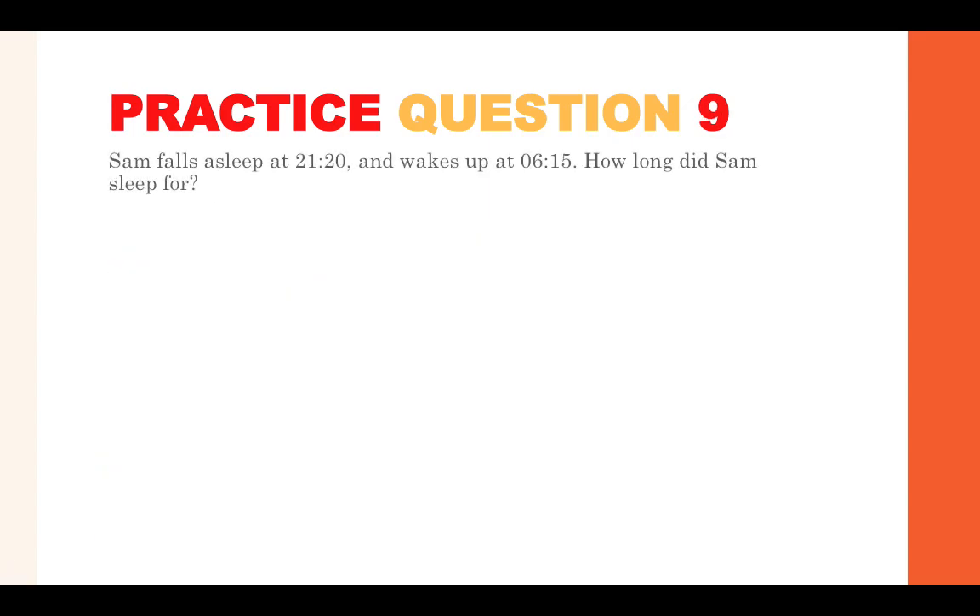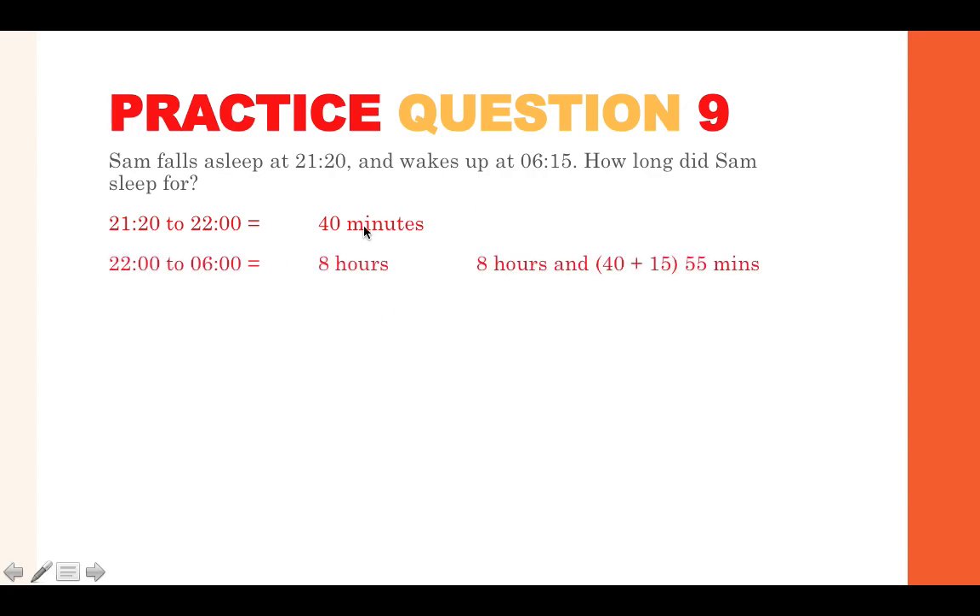Practice question nine: Sam falls asleep at 9:20 and wakes up at 6:15. How long did Sam sleep for? Work in stages: from 9:20 to 10:00 is 40 minutes, from 10:00 to 6:00 is 8 hours, then add the final 15 minutes. 40 plus 15 is 55 minutes, so Sam slept for 8 hours and 55 minutes.